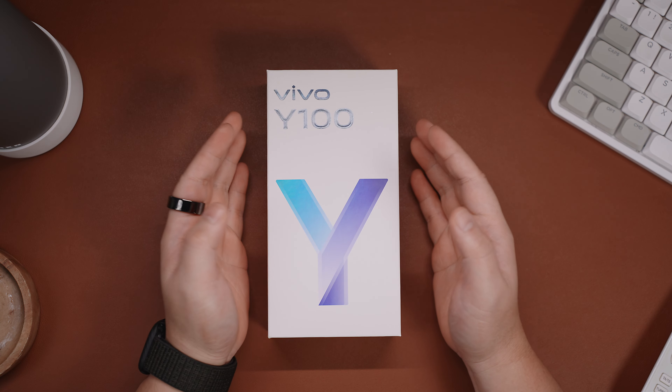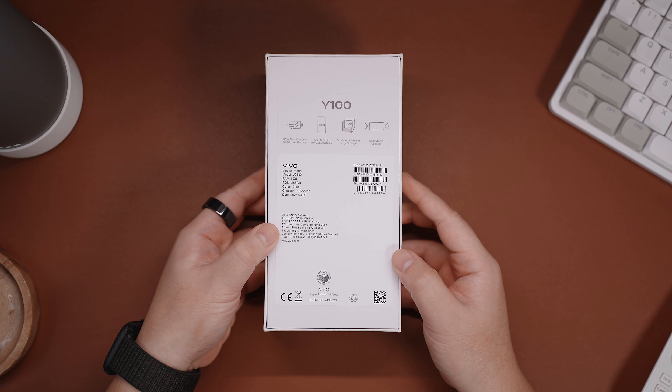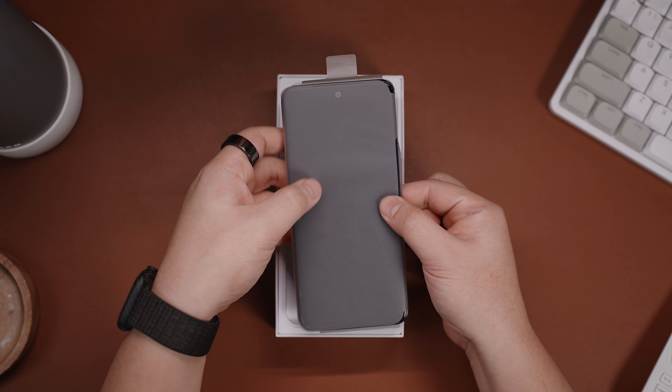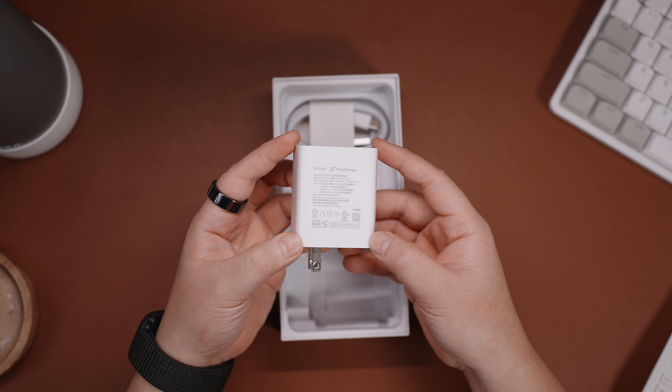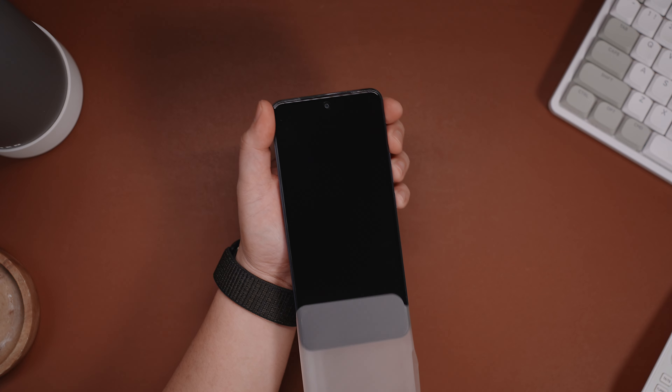The Vivo Y100 came in a clean white box with some branding and key specifications around it. What I have here is the timeless crystal black variant. Inside the box, we have the Vivo Y100 itself, a free jelly case, a couple of paperwork, the 80W flash charge power brick, the charging cable, and a SIM ejector pin.